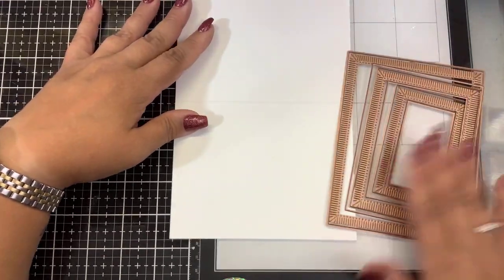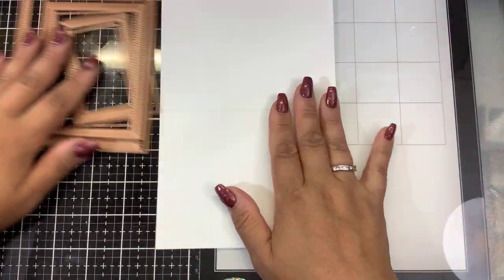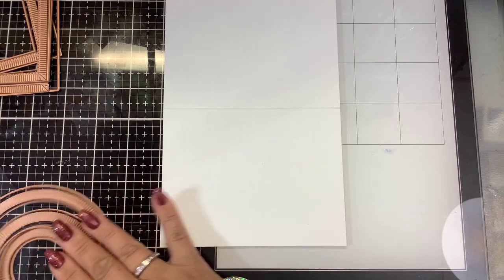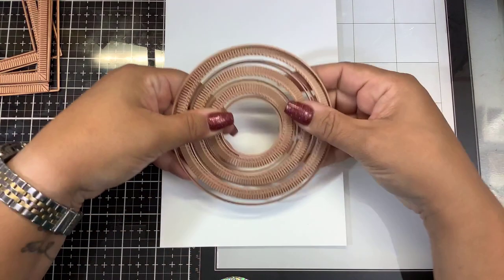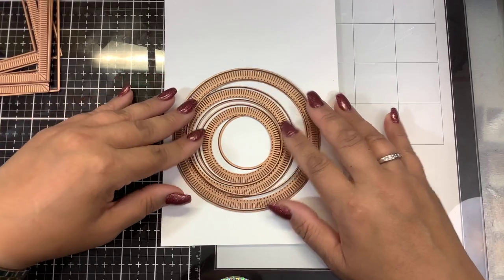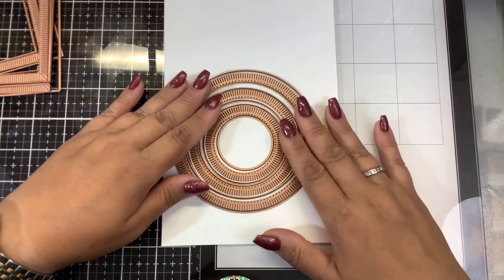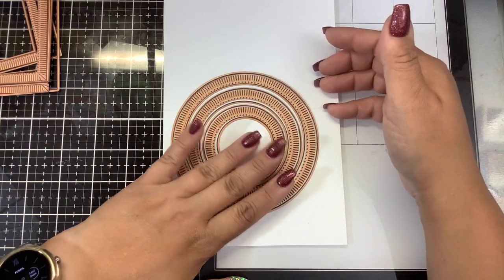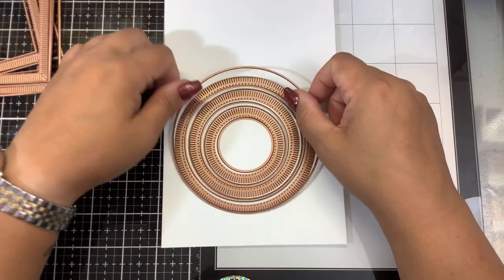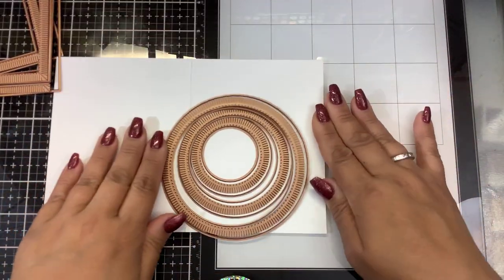I have some decorative papers here on the side. I also want to show you the circles — the item number for these is S5475. Here are the circles, and for me I'm always doing circles and rectangles, so that's why I got those two. Again, you have five different options, so think about the sizes of cards you make most often and add that to your collection. If you don't have circle dies, this is a perfect way to build up your collection and get a decorative element. You're going to have three of the fluted decorative pieces and the cutting dies for the exterior and interior of that border. Let's see how this looks on an A2 card.